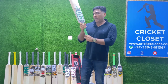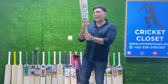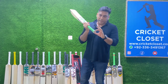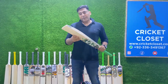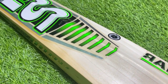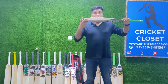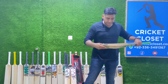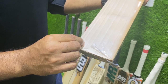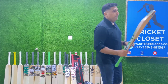One thing I noticed as soon as I took it out of the casing — it has a semi-oval handle, which is the main difference. As it goes towards the top of the handle it becomes more rounded. The spine is again 65 mm, which is standard these days for all professional bats. Made of Grade 2 English willow, width is 42 mm, with straight grains — no blemish — 1, 2, 3, 4, 5, 6, 7, 8 grains.